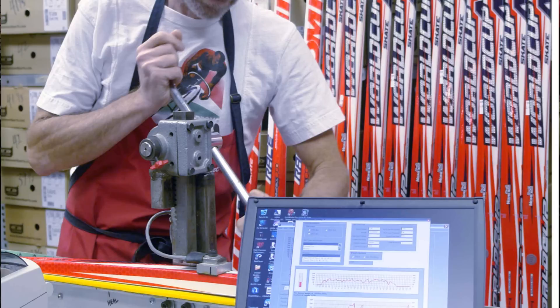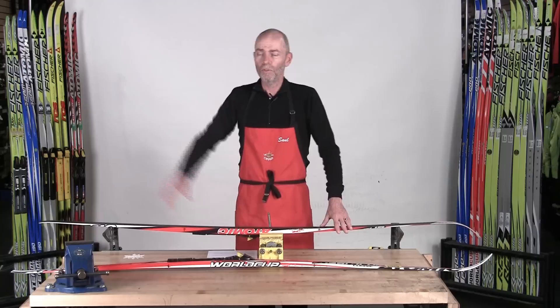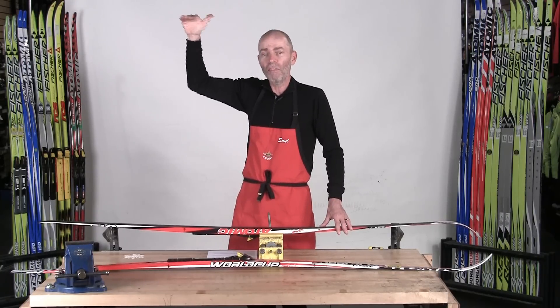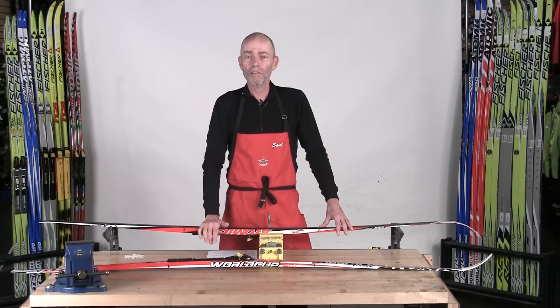We actually test skis to ensure that they fit an individual. It's not good enough to consider what the manufacturers think a pair of skis will do, because there is just not that much control in the manufacturing process. Just as every skier of the same height doesn't weigh the same, every ski of the same length doesn't distribute weight over the snow the same way. There's a lot of variation, and we find that by testing and matching skis to the individual.